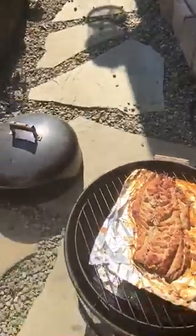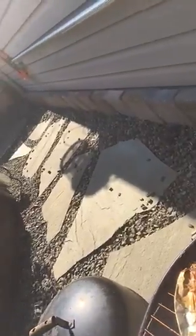There we go. So this is one — it's a nice golden and brown color. I tasted a little piece of it and it was really good.